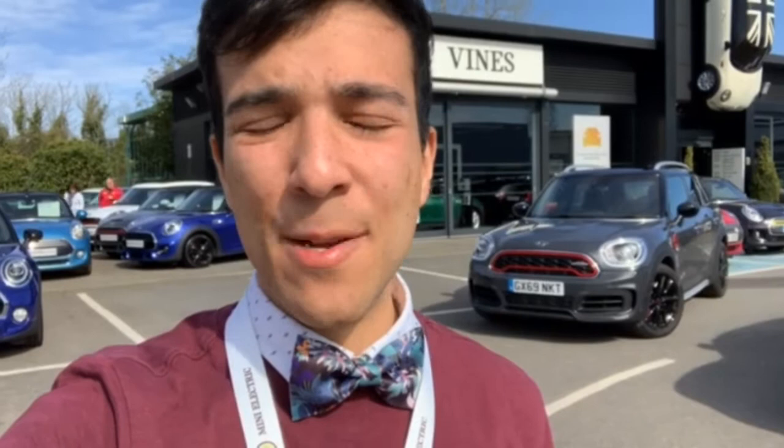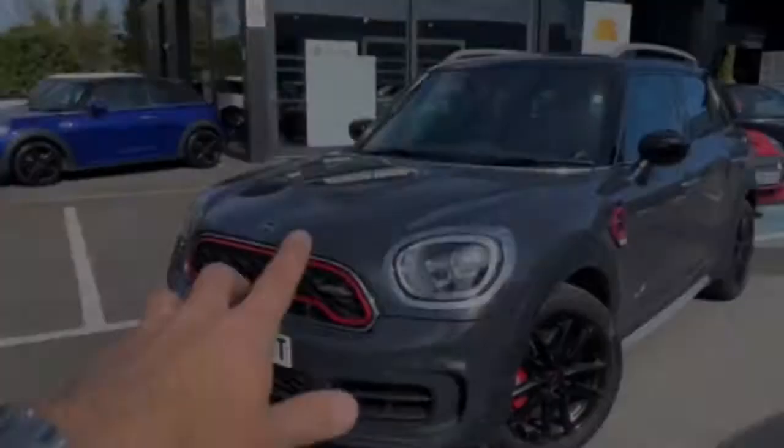Welcome to Vines Mini in Redhill, a rather sunny one at that. My name is Sel and I'm outside the showroom with the awesome new Mini John Cooper Works Countryman just there behind me. Today we're going to be taking a look to see what makes this particular Mini stand out. What better place to start than with the engine itself? So let's head over and pop the bonnet.